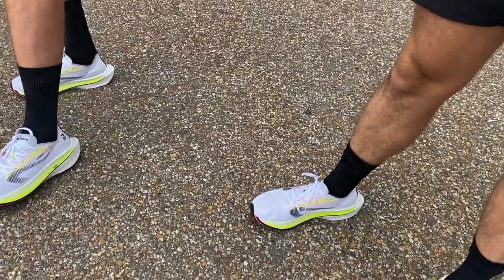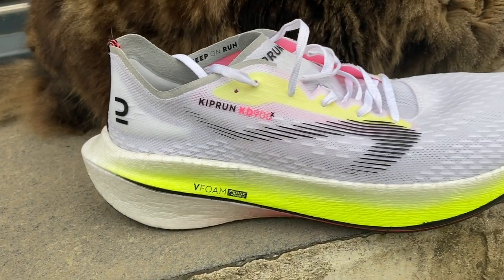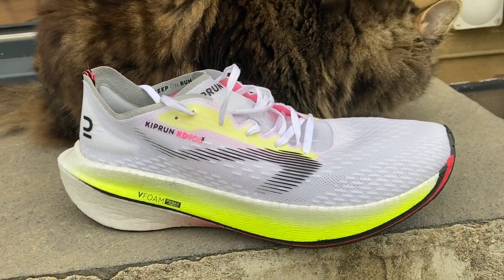I'm just coming out to do my first run in the Kiprun KD900X, the £130 carbon plate running shoe from Decathlon. Pretty excited today. Went to the launch this morning here in the UK and did an easy 5k there, but not much to tell from that — it was a pretty firm shoe, but I'm expecting it to break in a little bit. Today's run is a 45-minute easy to steady run — start nice and easy, get moving, and by the end I'll pick up to around 3:35–3:40 per K.